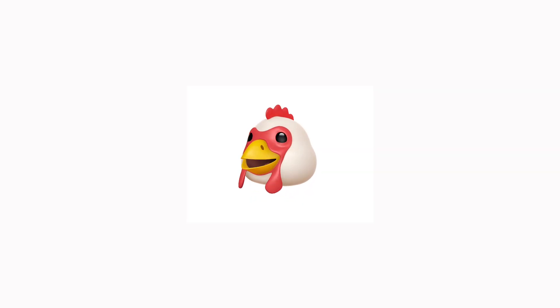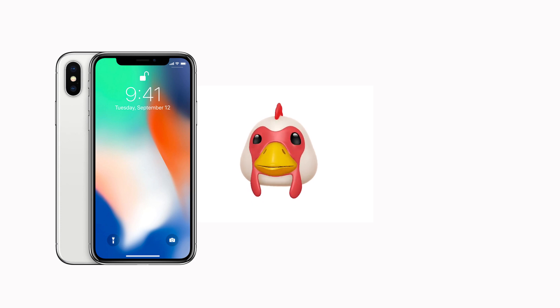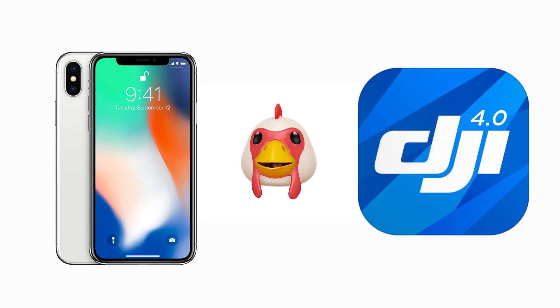Hey everybody! You're watching Ready, Set, Drone, and today we're going to try out the iPhone X with the DJI Go 4 app, so stay tuned.